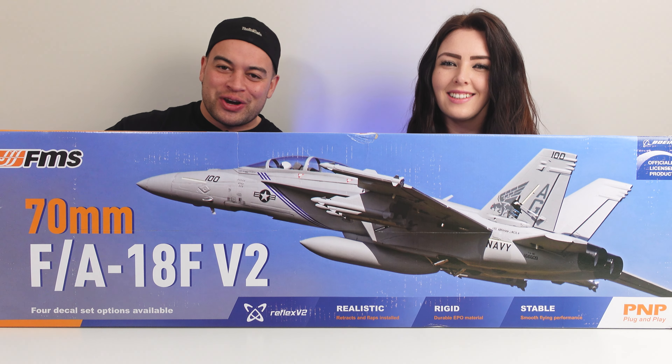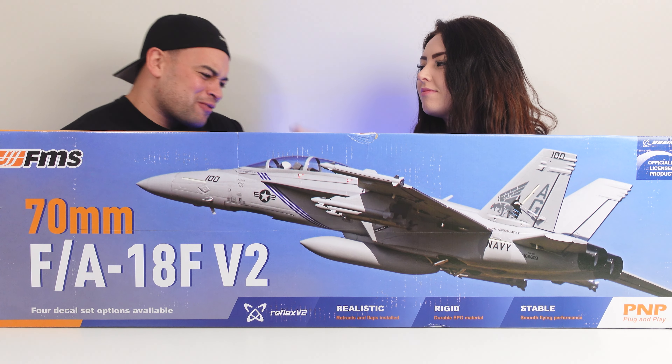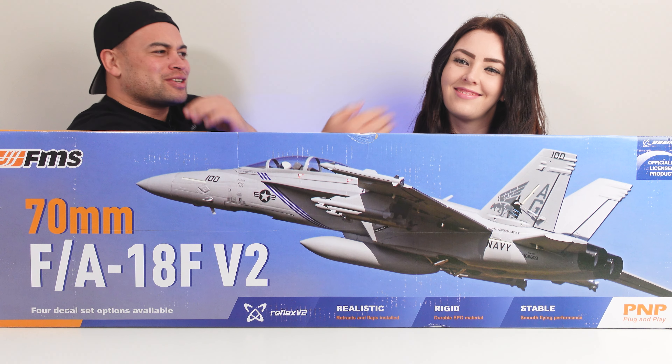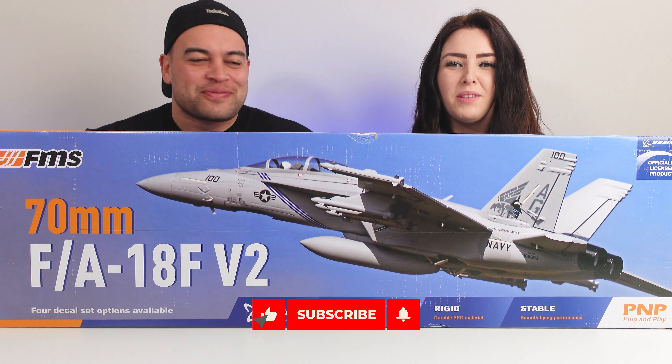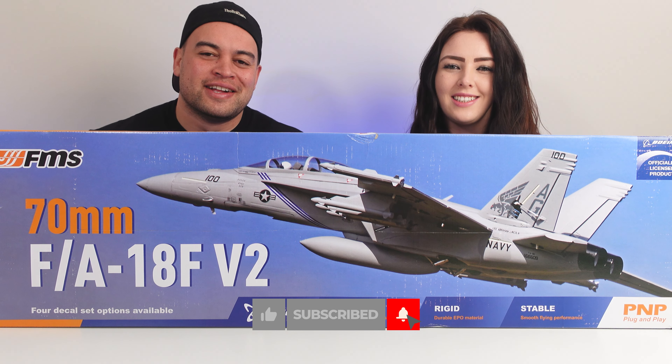Hey, what's up guys, I'm Jo and I'm Amber. We're the RC Kiwis on this channel with everything from bats and crawling, speed runs, unboxed reviews and much more. So if you're new here, consider subscribing so you won't miss out on any of our future RC adventures.